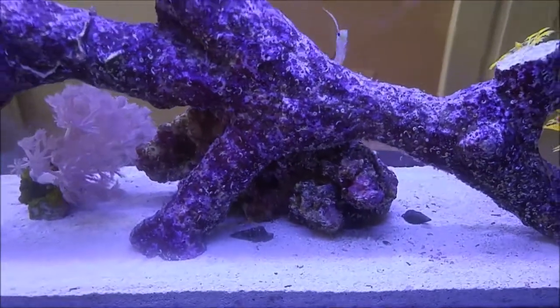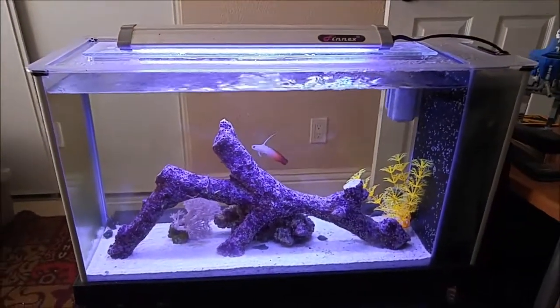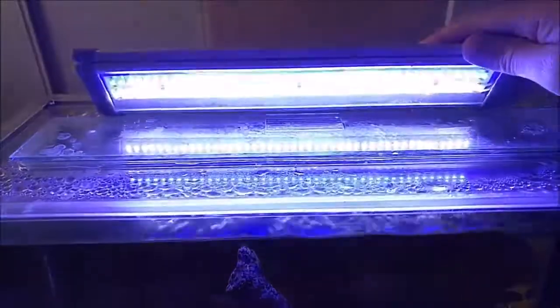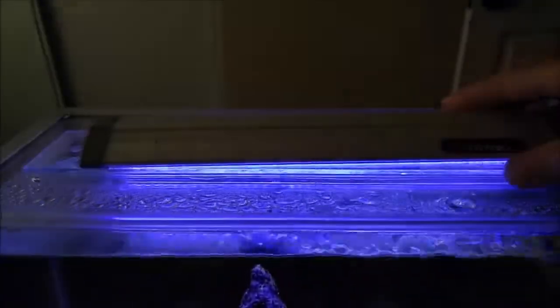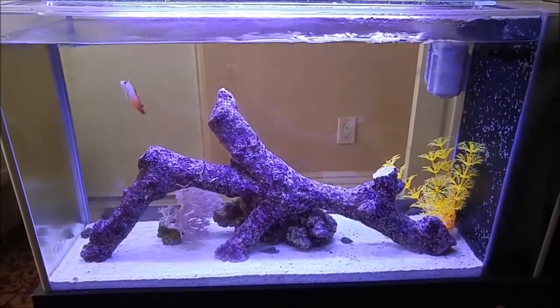The fire fish has a little cubby underneath there — he'll go underneath that rock and sleep. You're doing good. The only light on here is a Phoenix — a little light. It's got one strip of blue and one strip of white. All right, let's go take a look at one of the other tanks.